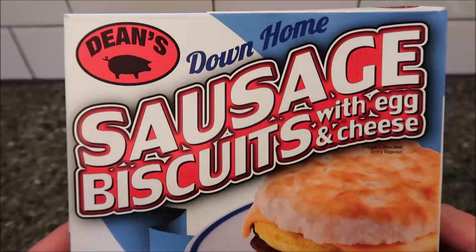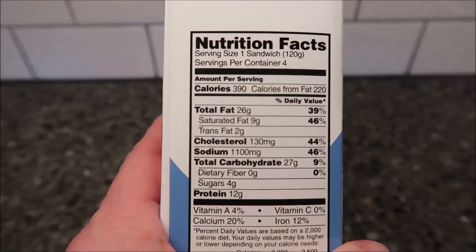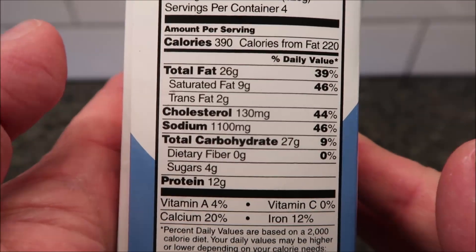These come frozen. You buy them in the frozen section, but I've put them out to thaw because the directions include frozen and thawed options, and I like these kind of sandwiches better thawed. 390 calories per sandwich — there's your info.